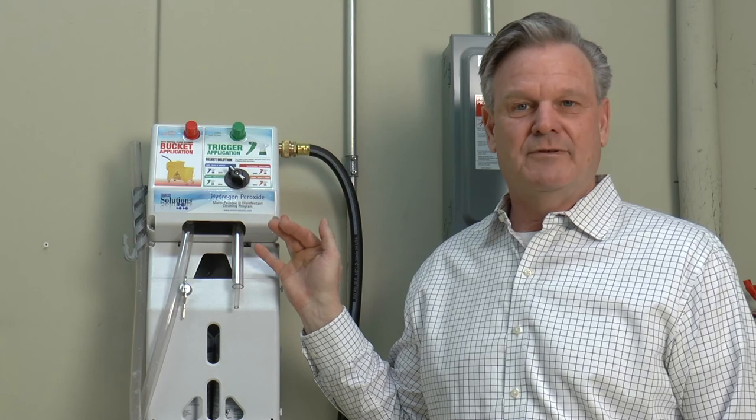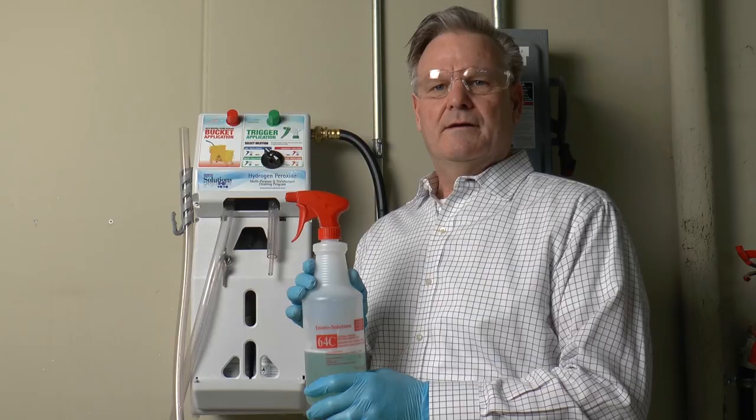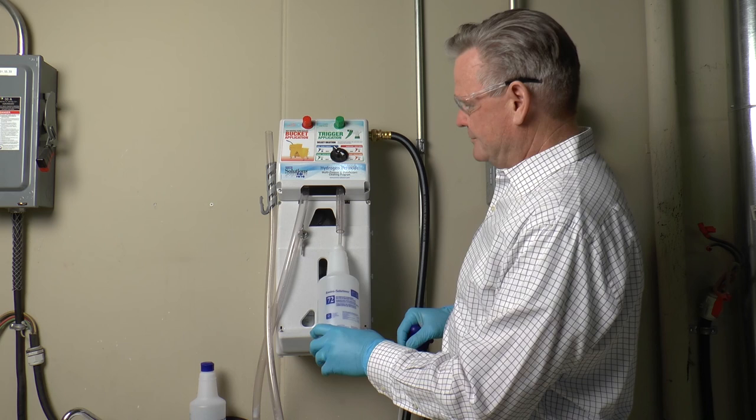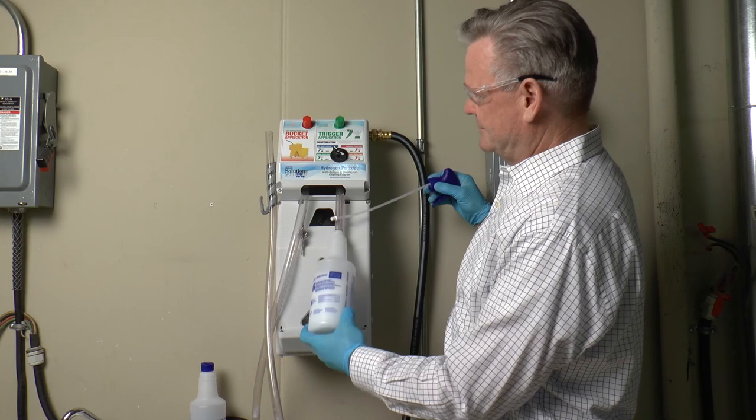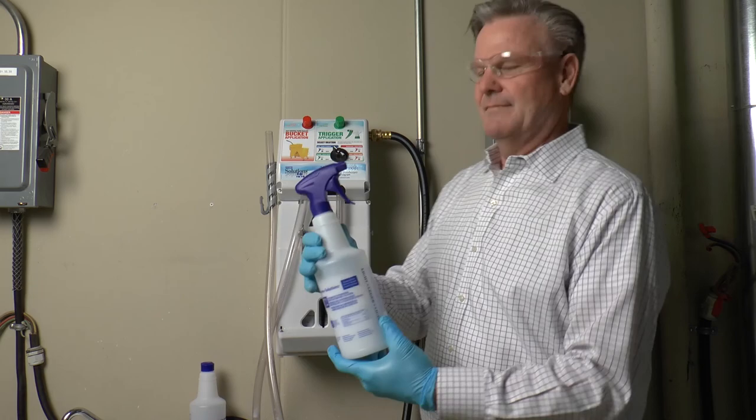Enviro Solutions ES72 is a high quality hydrogen peroxide cleaner with a readily biodegradable surfactant. Enviro Solutions ES62 24 is a hospital grade disinfectant. Operation is simple. Use the blue bottle for glass cleaning and general purpose cleaning. Hold the button until it's full, let it set for a second so there's no dripping, and insert the blue trigger head. And you're ready to go.